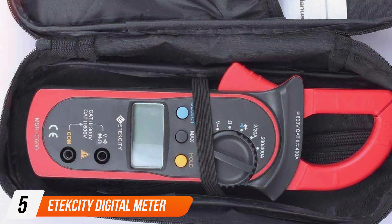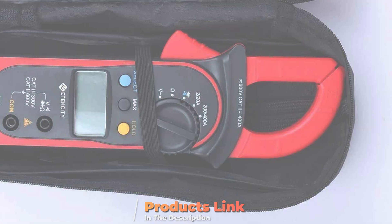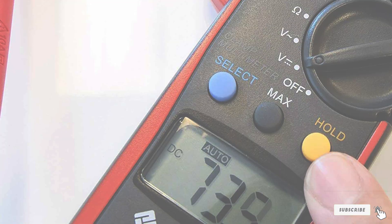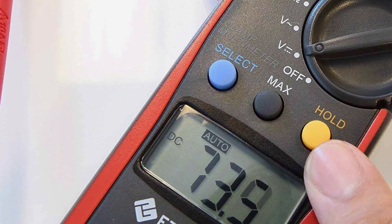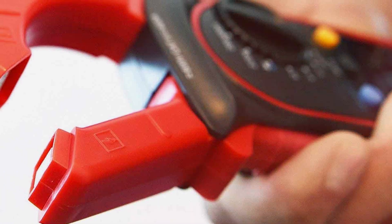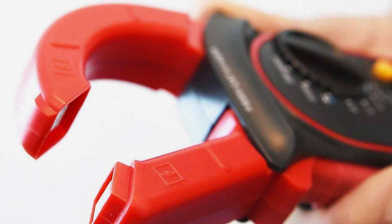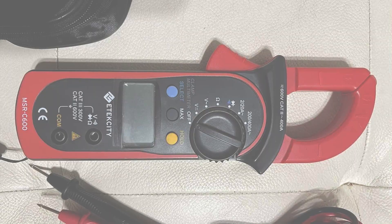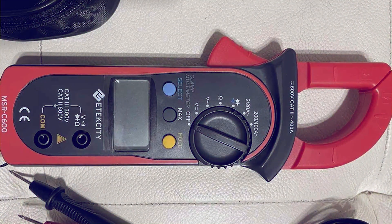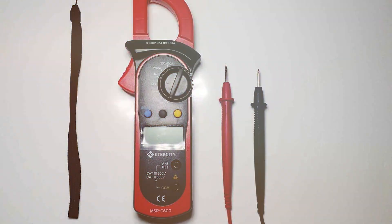Number 5: Etexity Digital Meter Multimeter. The Etexity Digital Meter Multimeter is a precision instrument that stands out in the crowded market of electrical testing tools. Crafted with precision and designed for accuracy, this multimeter caters to the needs of professionals and hobbyists alike. Equipped with a range of functions including voltage, current, and resistance measurement, the Etexity Digital Meter is a comprehensive solution for various testing scenarios. Its intuitive design, featuring a large LCD display and user-friendly interface, ensures ease of use for individuals with varying levels of expertise. One notable feature is its compact size, making it portable and convenient for on-the-go use.